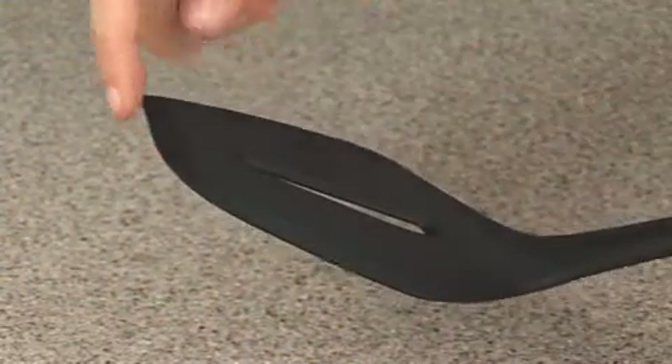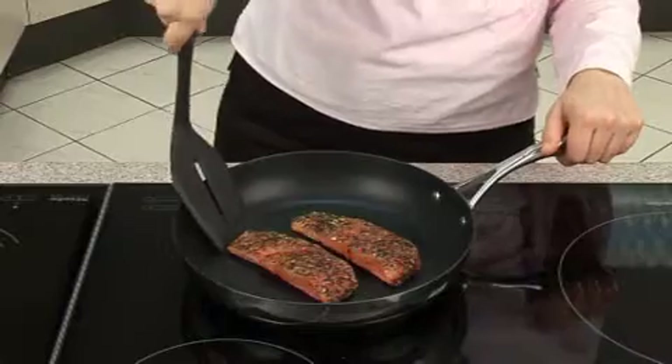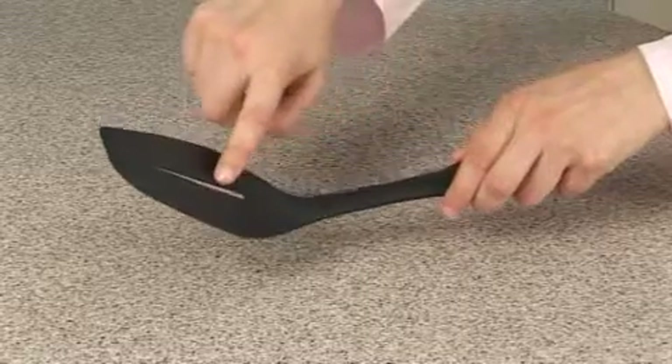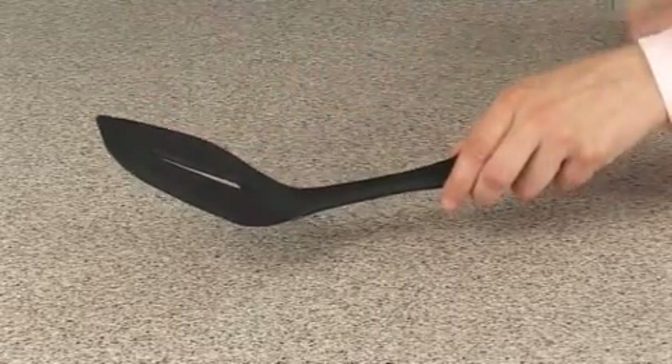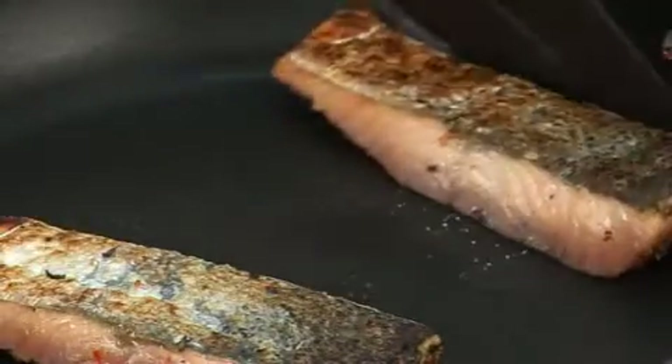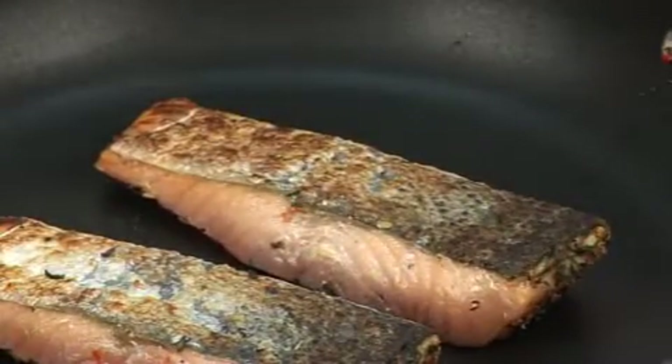The spatula has rounded angles and thin beveled edges that create perfect conditions for flipping and turning food. It features an oblong hole in the center for draining. The spatula is ideal for turning fish, pancakes, or fried eggs.